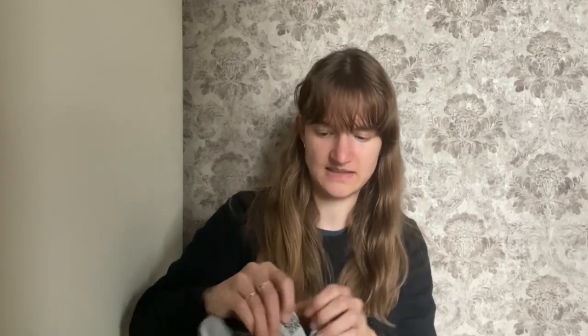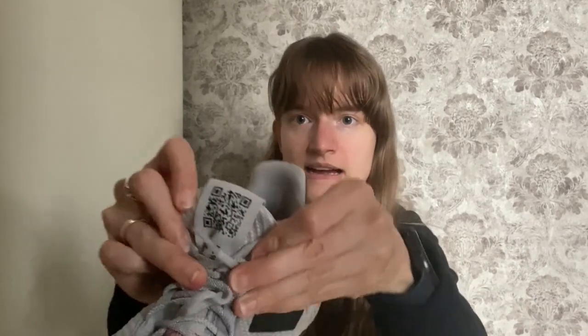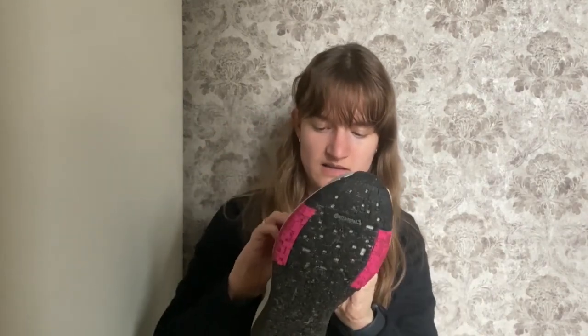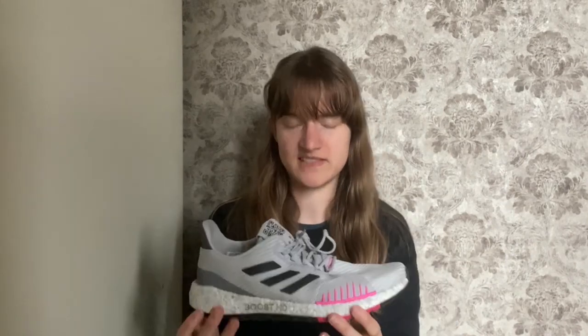A nice little gimmick they did was put a QR code on the top of the tongue, which actually leads you to a Spotify playlist. It's never really useful for a running shoe, but it's a nice gimmick. The thing that I did like about this shoe is the outsole.